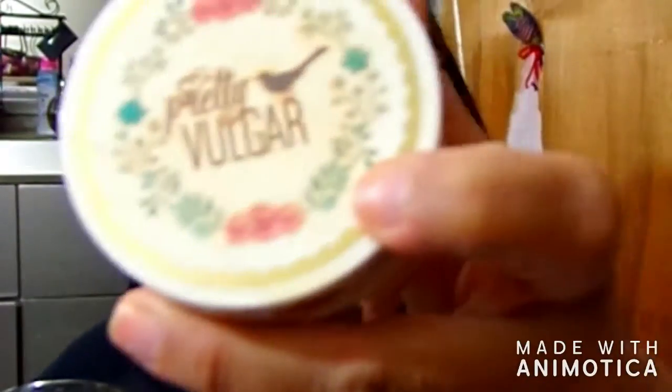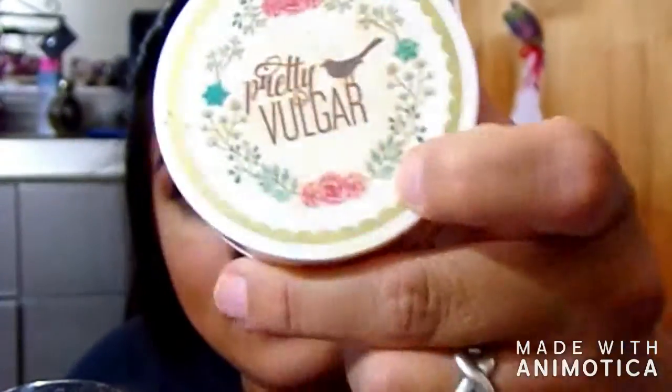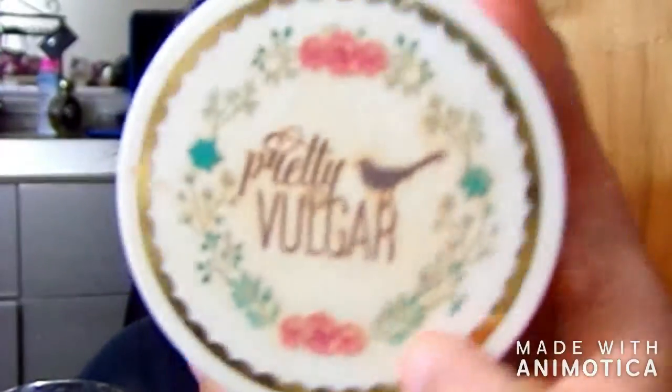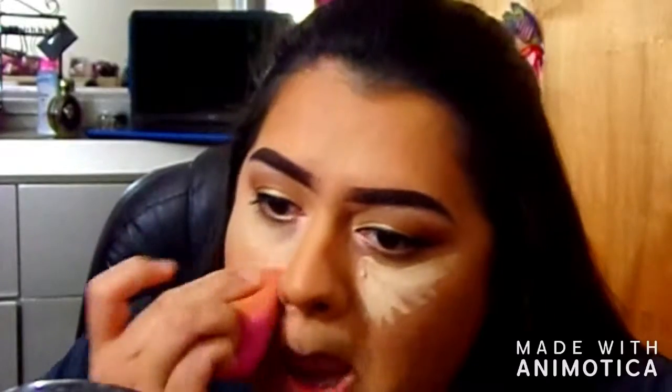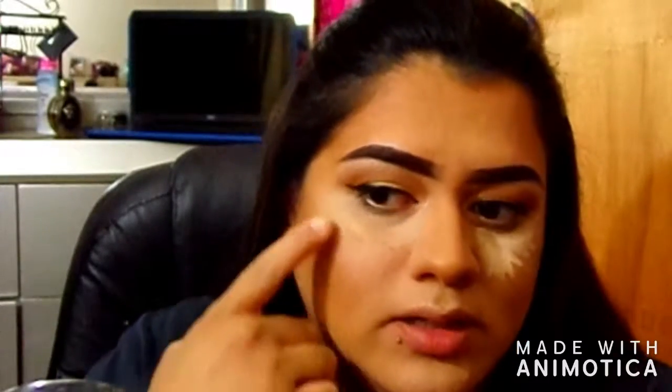To set it I go in with the Pretty Vulgar setting powder, Matte About It — it's a transparent powder. I set just where I put my concealer and right here because I tend to get really oily, so I'll just set those areas. My lashes are on and drying.